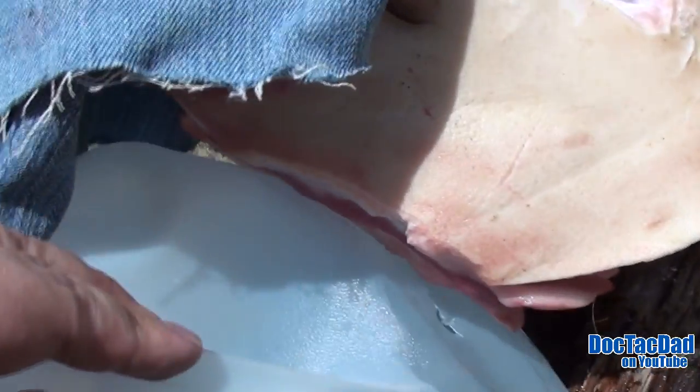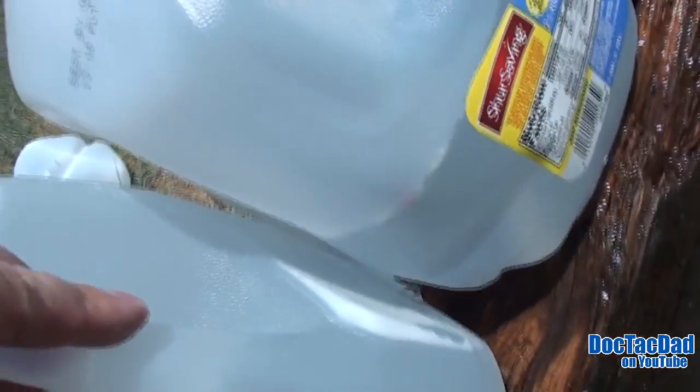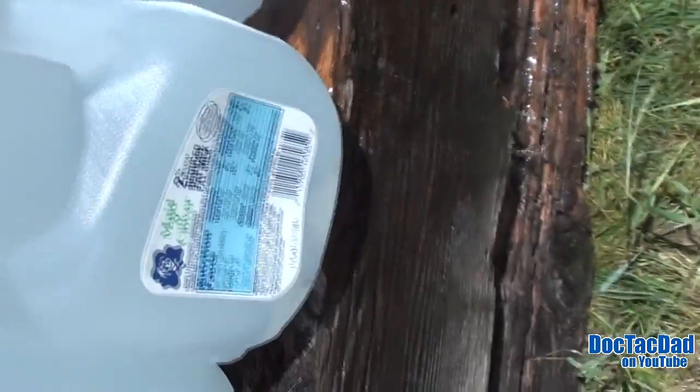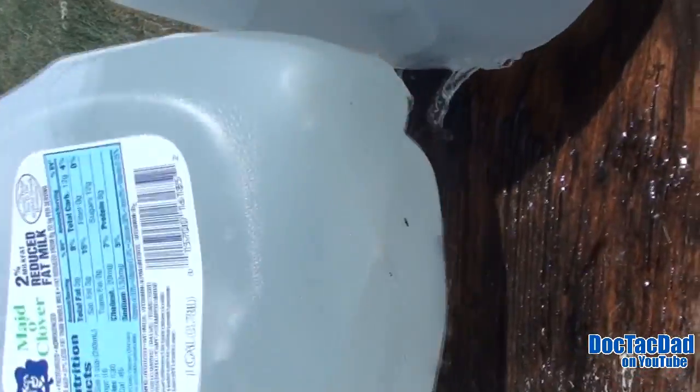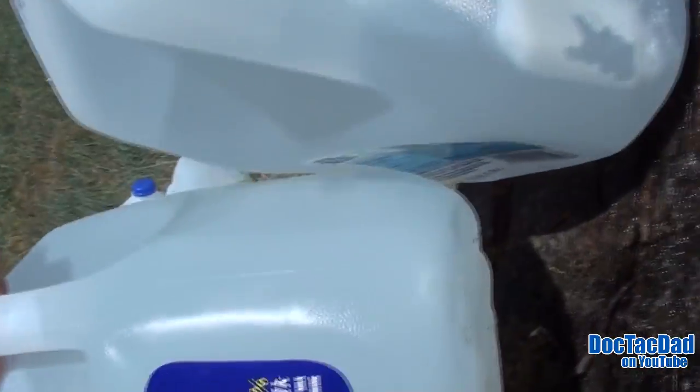First jug is leaking there. Second jug is leaking right there towards the bottom. So hopefully we captured the round. We've got a piece of that bullet right in the second jug. Third jug is untouched.